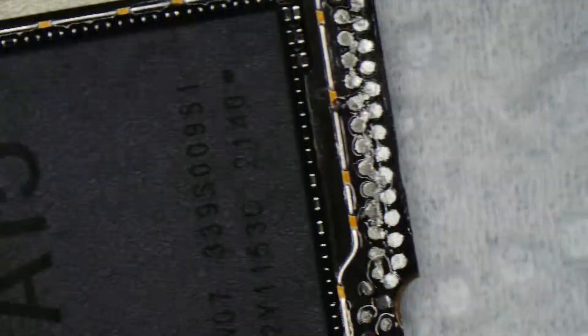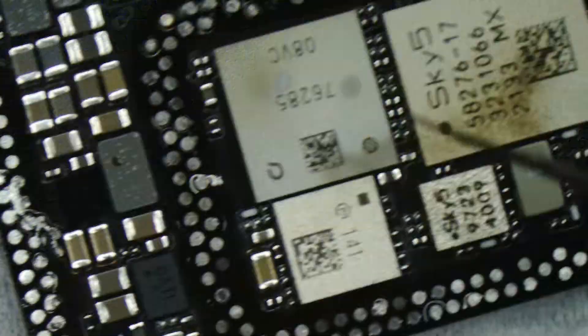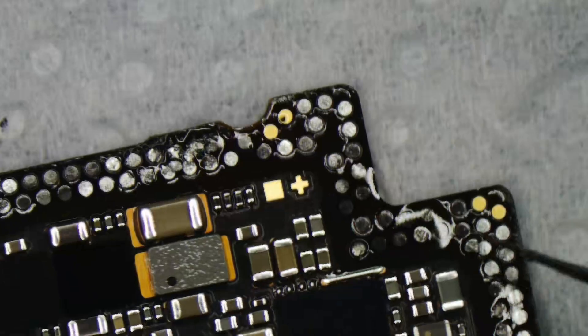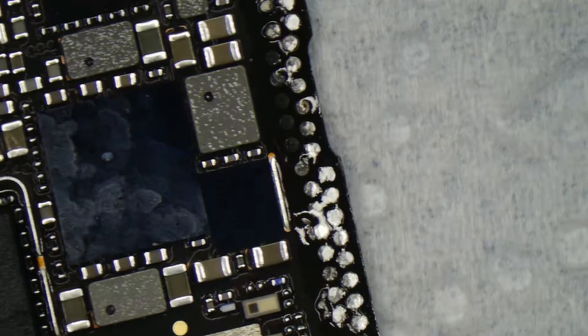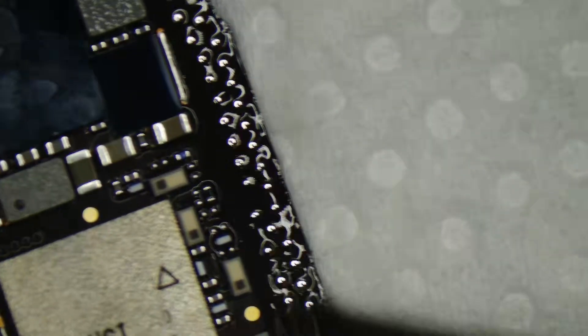Checking the layered connectors — it seems a few connectors are damaged. Cleaning the connectors through soldering wicks.